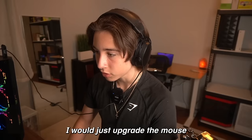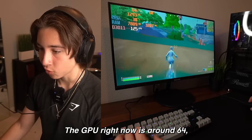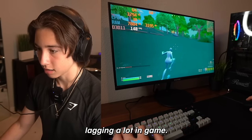It's honestly perfectly fine. I would just upgrade the mouse and probably also the mouse pad if you had a little bit of a higher budget. The GPU right now is around 64 degrees, and as long as it doesn't go over 70 it's perfectly fine, but as soon as it goes over 70 it's probably really going to start lagging a lot in game.